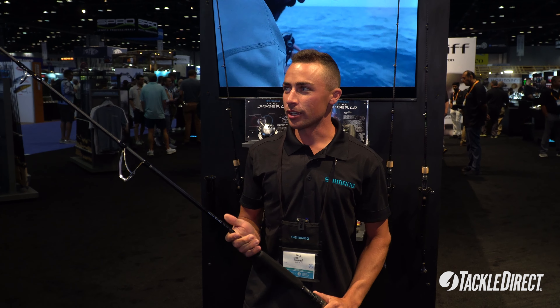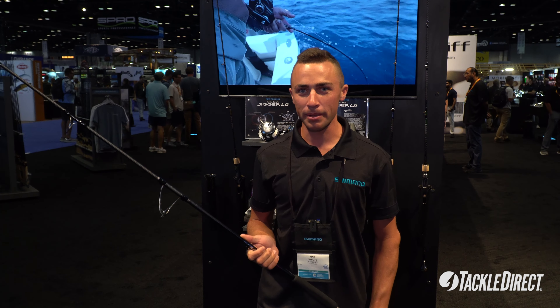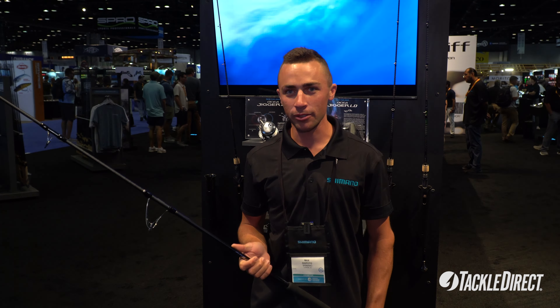I'm Max Suspoto with Shimano at ICAST 2024, introducing the new OSHA Plugger Full Throttle Popping Rods. The OSHA Plugger Full Throttle comes in three models: an 8.3 medium heavy, an 8.3 heavy, and an 8.8 heavy.